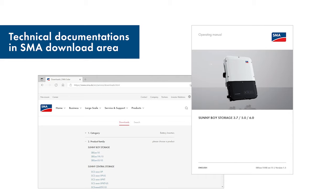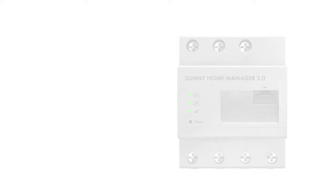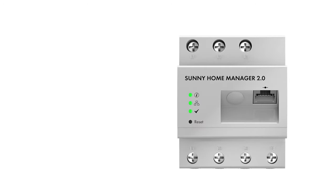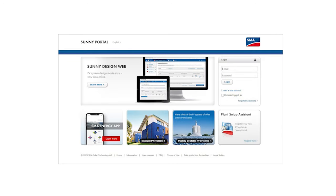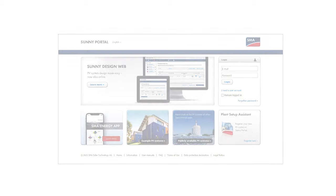SMA uses the standard configuration of the battery usage areas. For recommendations on specific batteries, please contact the particular battery manufacturer. Sunny Home Manager 2.0 needs Sunny Portal to perform its tasks correctly. A system must be defined there so that the configuration, monitoring and energy management can be carried out. Make sure that only the Sunny Home Manager is registered in the Portal with its PIC and RID. The Home Manager then registers the other components itself.